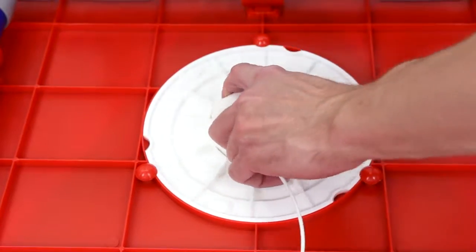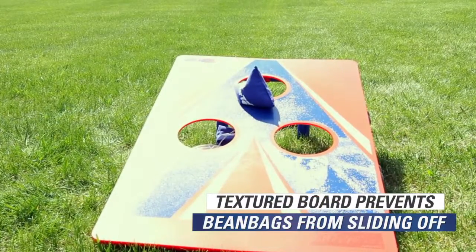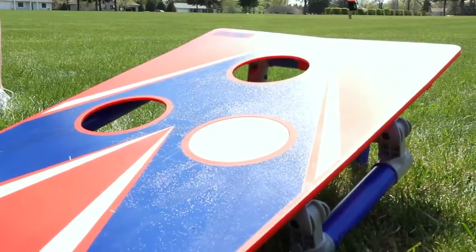Plastic covers twist and lock over each hole and stay in place with a rubber strap. Textured board top is less slippery so bean bags are more likely to stay in place. Folding design allows boards to be easily transported and stored. Customize your bean bag toss game again and again.